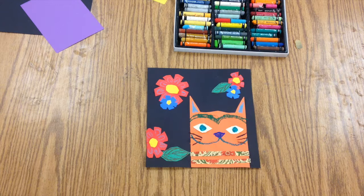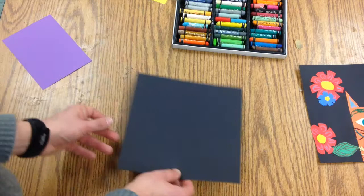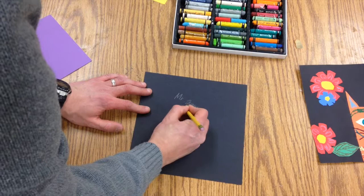We're going to create this little cat with these beautiful flowers around it and we're going to use some oil pastels and some construction paper. This is a great one to use for Square One Art. First you're going to start with a black piece of paper and you're going to write your name on the back and your class code.